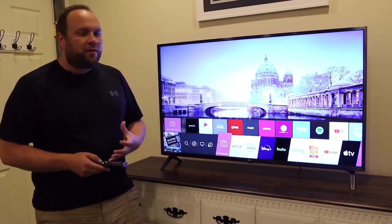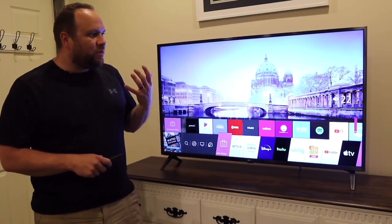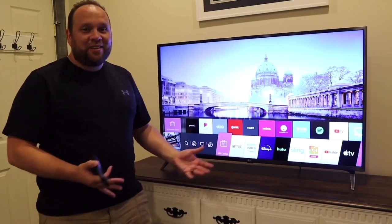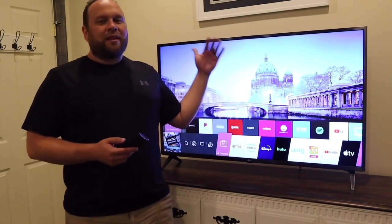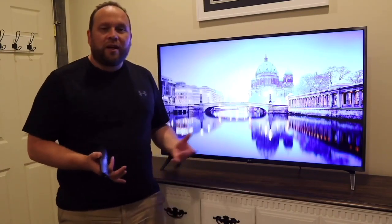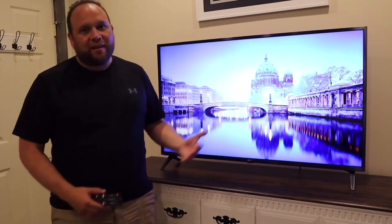After testing this TV for a bit, the one thing that really caught me by surprise is how loud it is. I usually only pull the volume up to about 18 and that's plenty loud for my longer room, so I don't really need a soundbar with this TV — that saves you an additional expense. If you want booming bass for action movies, then look at adding a soundbar. But if you're just looking to save a few bucks, the sound in this TV will do just fine.